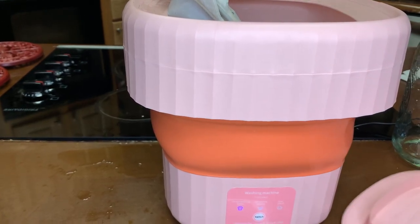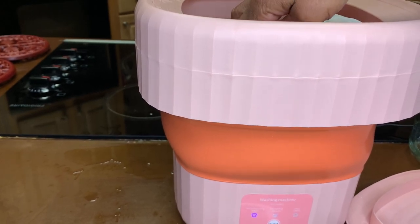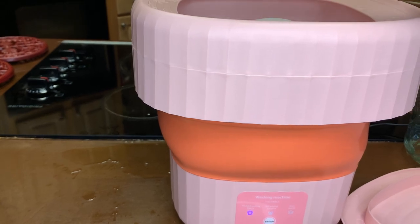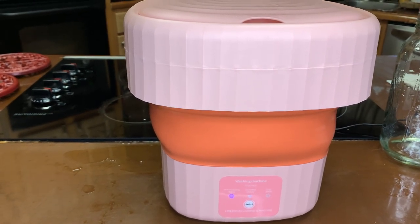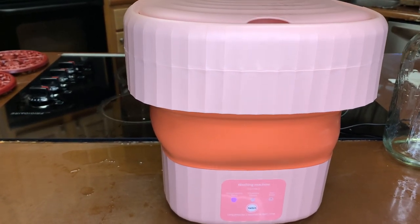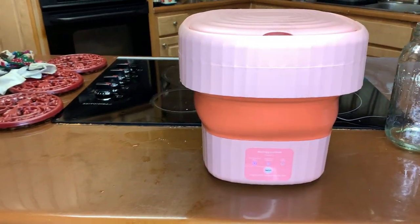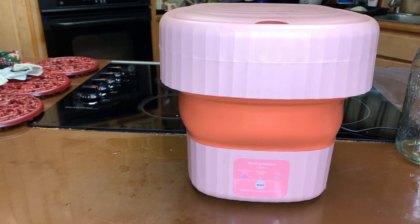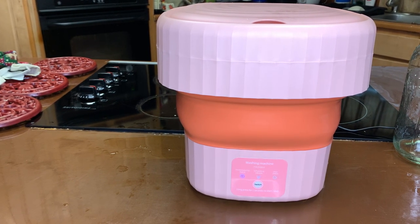If I did it again I wouldn't put the t-shirt in, because my bra has metal in it and the metal is pushing up on the lid. It's not bad, but if you want to keep it closed, you might want to do a load of just bras — maybe four bras — or maybe eight underwears. Do different loads rather than everything at one time. I hope you enjoyed this review on my little mini portable washing machine — I really do like it, especially for five bucks.